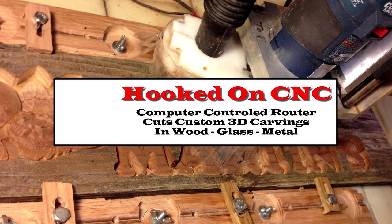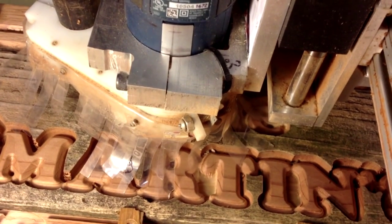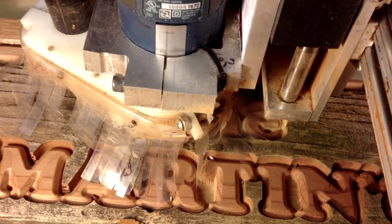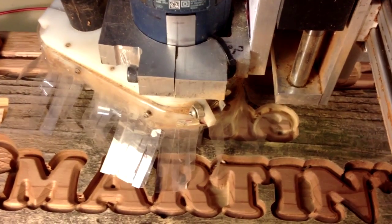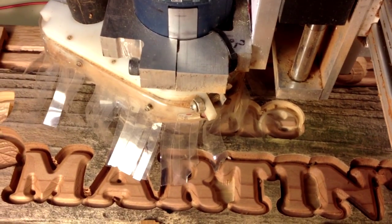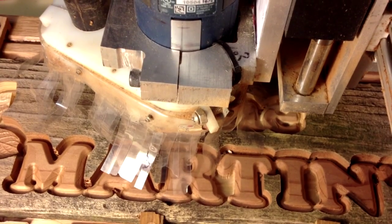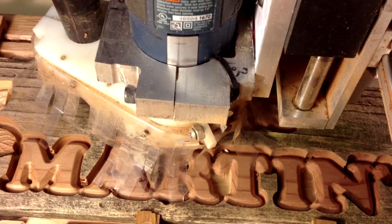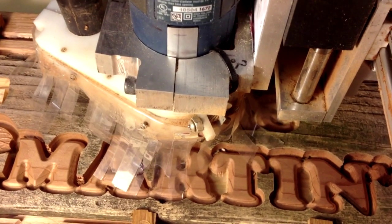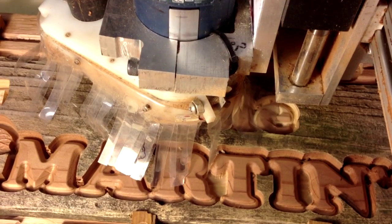Hello viewers and welcome to my first Hooked on CNC video. About six years ago I was watching a YouTube video about a guy who had built his own CNC machine. I was so impressed at how it worked I decided I just had to build one myself. I started looking at how much they cost and noticed right off the bat that my pockets were not deep enough to buy a quality CNC machine on the open market.